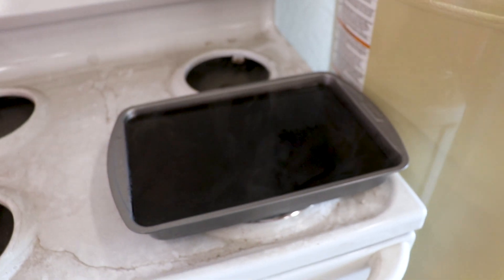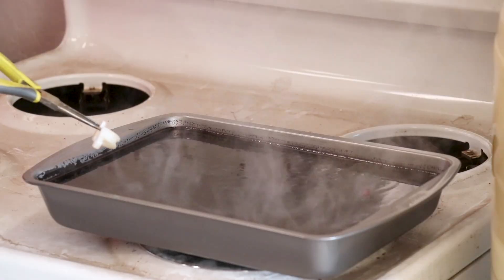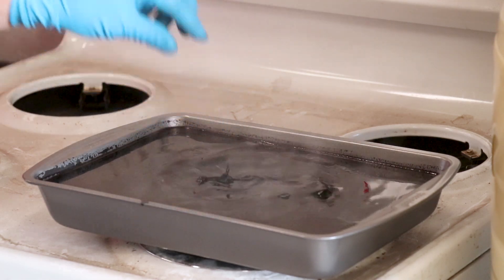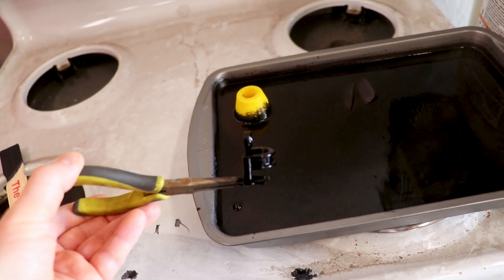We're at 182 degrees — close enough to 200. Let's go ahead and drop a part in there and see what it does. We'll check what these parts look like after 15 minutes of soaking.